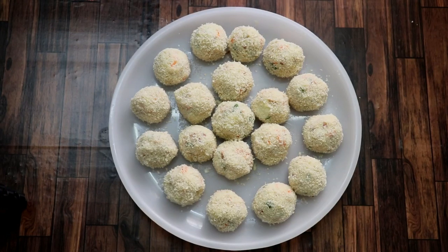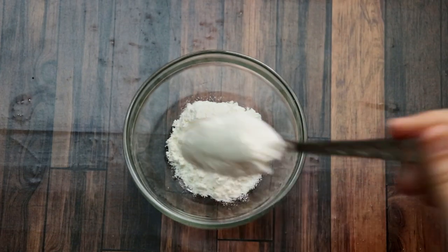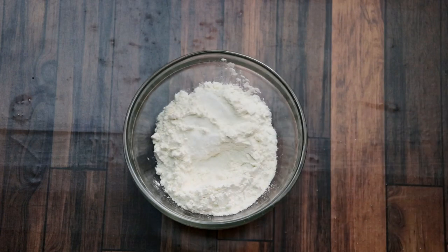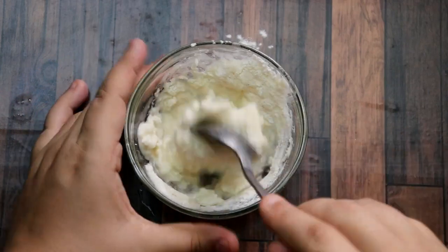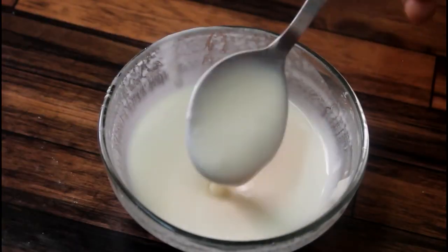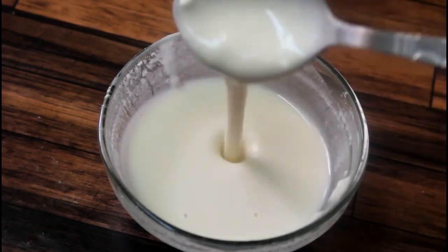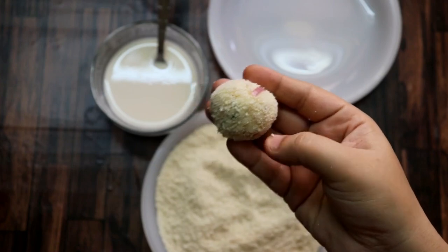Now we will coat them well consistently. For the second coating, after adding water we will make a smooth batter — not too thick, not too thin. One thing you have to remember is that there should be no lumps in it, so mix it very well. You should have a smooth, consistent batter. Now we have the batter and some bread crumbs ready.